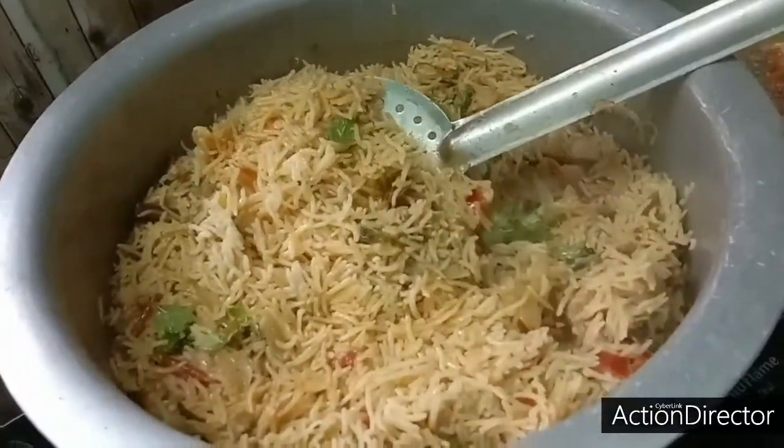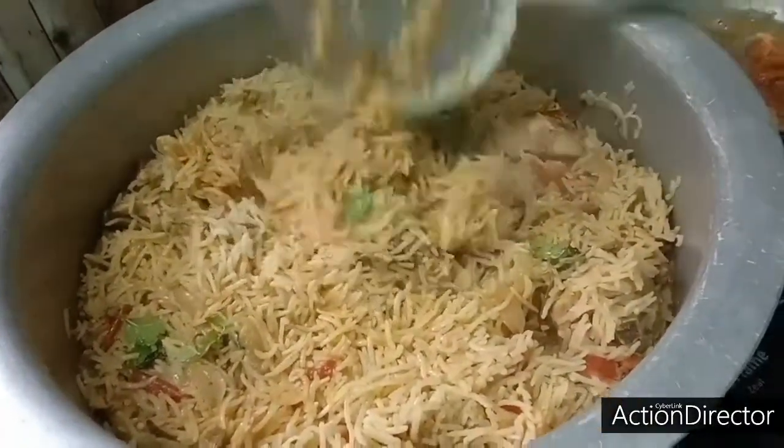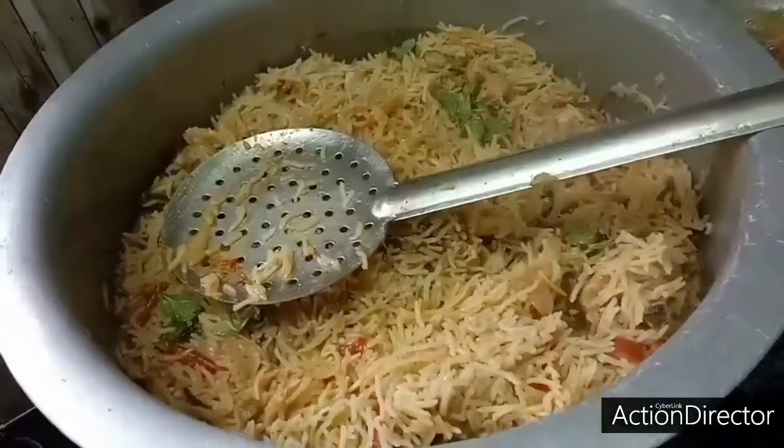For our family friend subscriber Fatima, we have made chicken biryani recipes, so we will skip this video.